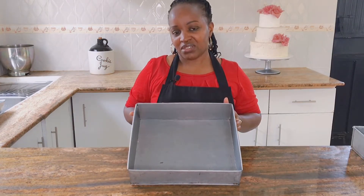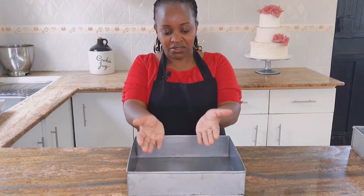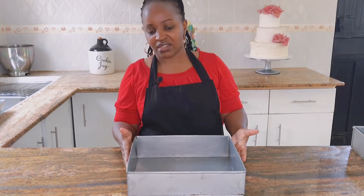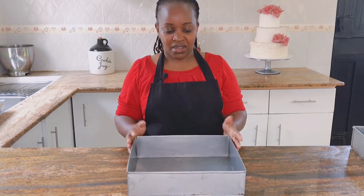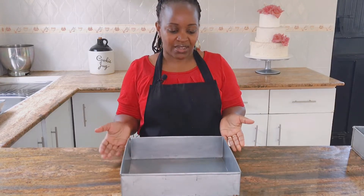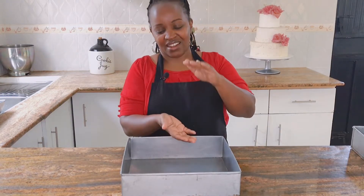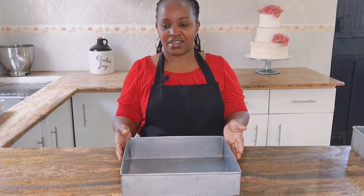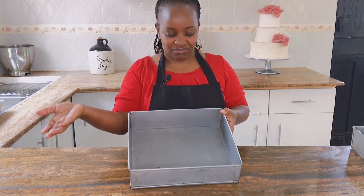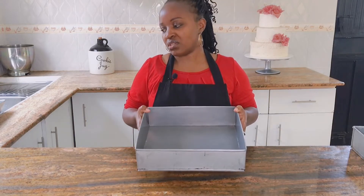Nowadays I use my rectangle tin. For an open book, I simply use it and when decorating, I do a little carving at the center and on the side — and there I have my open book. I also use the same tin to do a closed book. If I'm doing a bag, I can cut it into various sections, stack them, and carve out my bag shape. You really don't need to buy separate tins for the bag, the books, and smaller square shapes — you can use just one tin for all those shapes.